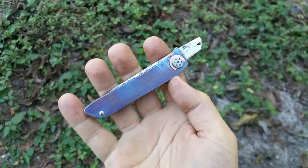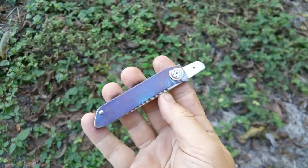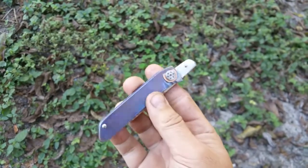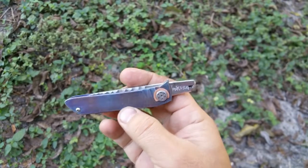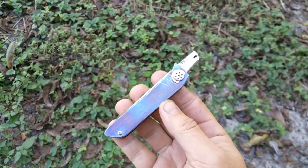Hey, what's up guys? Just figured I'd share what I just finished up. This here is a friction folder — obviously, right? There's a lot going on with this thing.